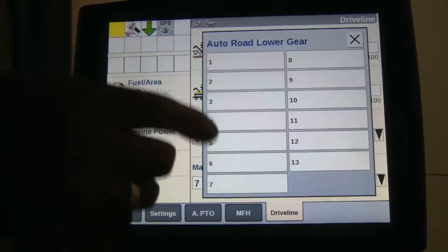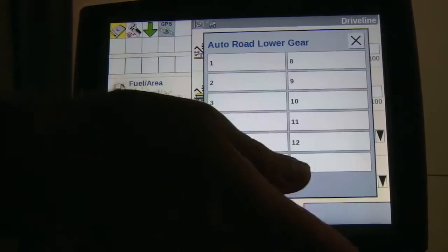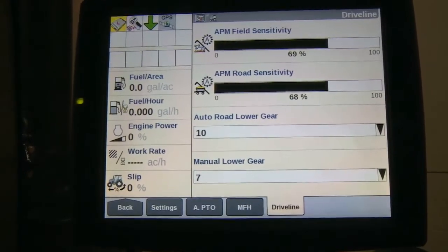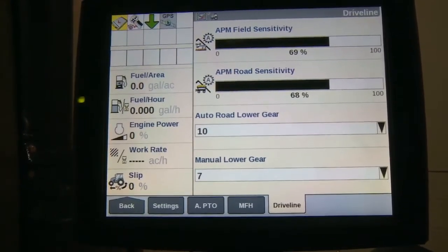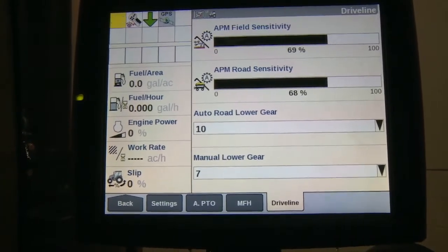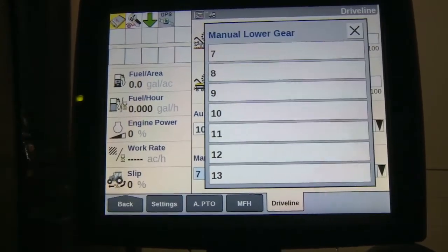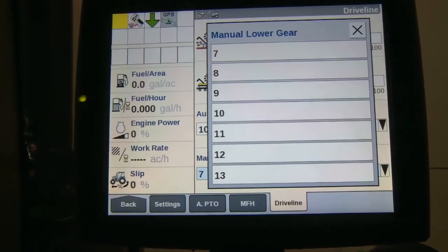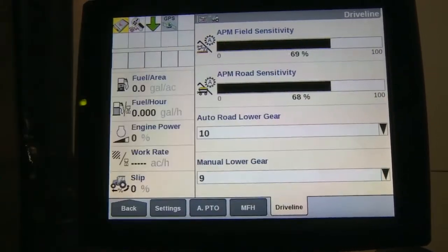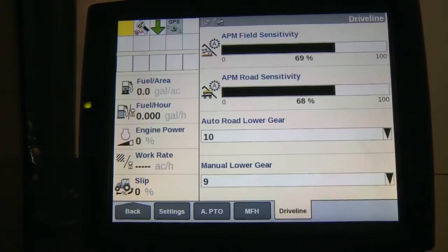If you're running in road mode, on a Magnum tractor you can adjust your startup gears — any gear from 1st through 13th. So if we want to take off in 10th gear, once we've reached 10th gear and stop, the tractor will automatically start off in 10th gear again. The lower gear setting lets you choose what gear the tractor comes down to any time we stop. We could set it at 9th gear, so the tractor would take off in 9th gear in the field and 10th gear on the road.